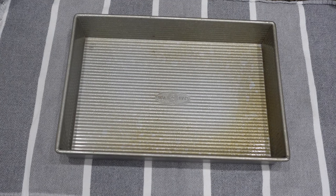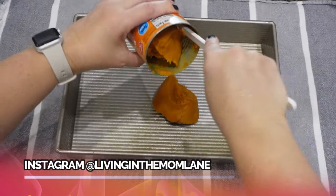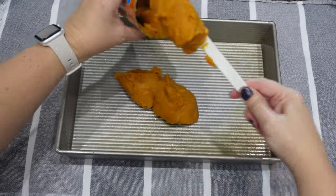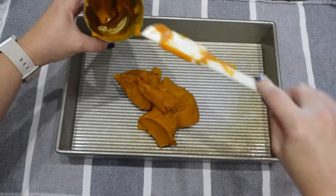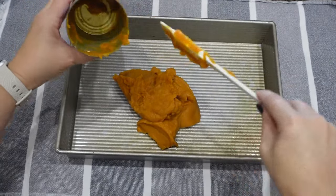The first thing I'm going to do is preheat my oven to 350 degrees and spray my 13 by 9 inch cake pan. Then I'm going to use one can of pumpkin puree — not pumpkin pie filling, but the actual pumpkin puree.